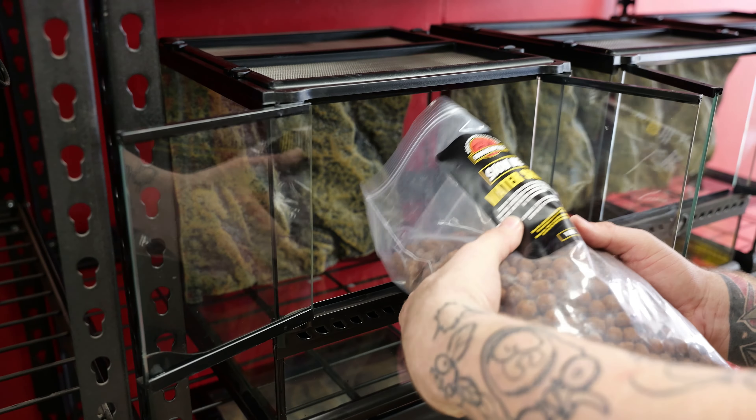We've got the hardscapes all in including the leaf litter for the isopods. We're going to start putting the lighting in — we always use our Katia lighting in the store, the best UVB fixtures we've found so far. We're going to outfit all these enclosures with the 6% UVB kits, because a lot of these are geckos and frogs. We think everything does better with UVB.